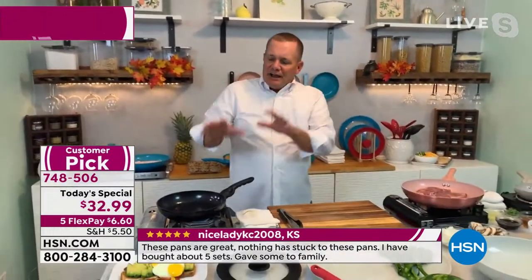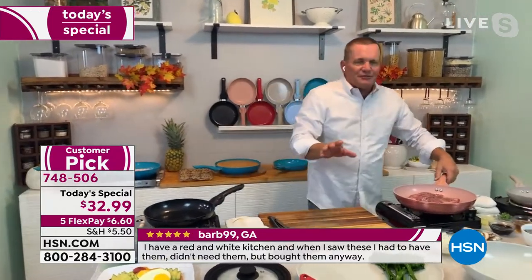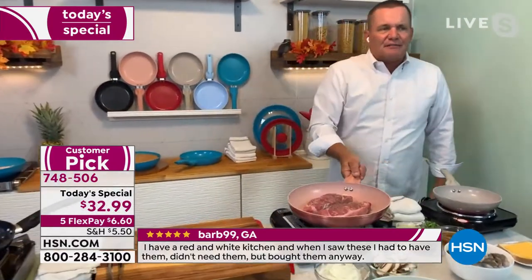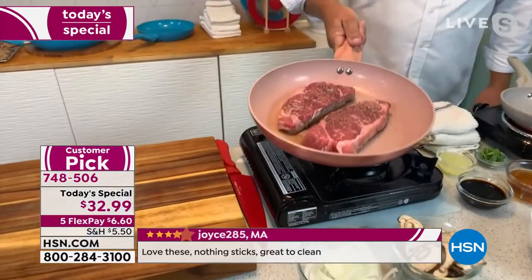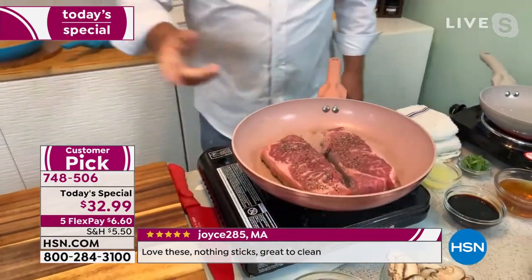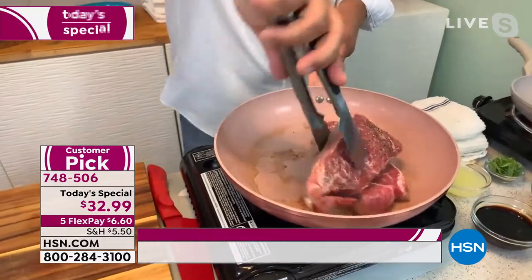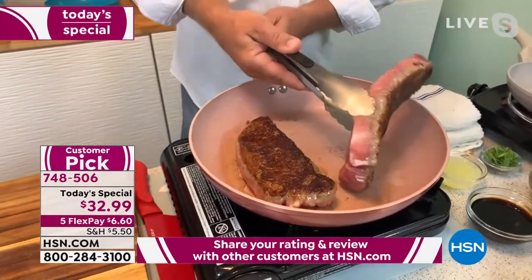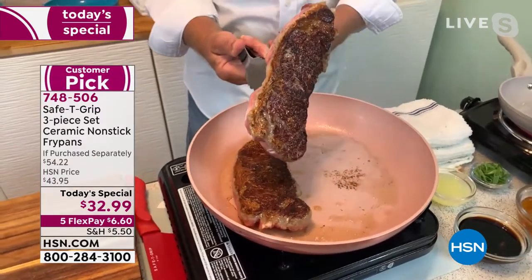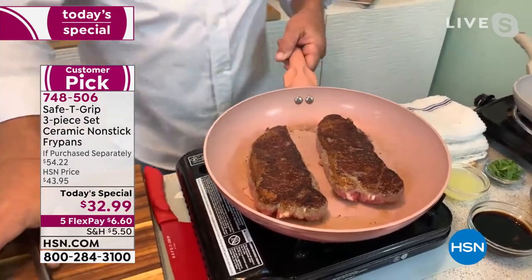The cleanup is easy — they're dishwasher safe. Our nonstick coating is the crème de la crème: PFOA free and PTFE free, so you never have to worry about harmful chemicals. I've got a couple of steaks searing in here — they slide around that pan like nothing. That's what the aluminum base does: it gives you a perfect sear because there are no hot spots or cold spots — you get even heating all the way through.